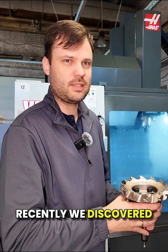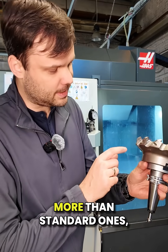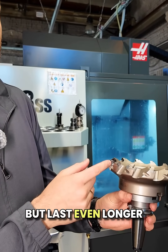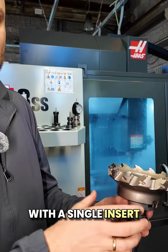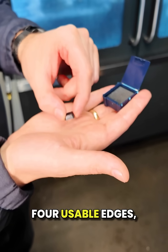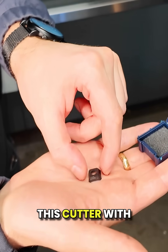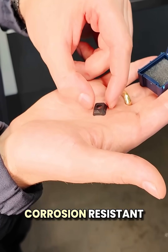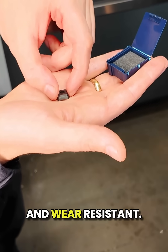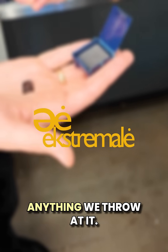Recently we discovered diamond-coated inserts. They cost about six times more than standard ones, but last even longer. With a single insert, we've machined over 500 surfaces, and since it has four usable edges, we can rotate it and keep going. This cutter with the diamond coating is corrosion-resistant and wear-resistant — basically built to handle anything we throw at it.